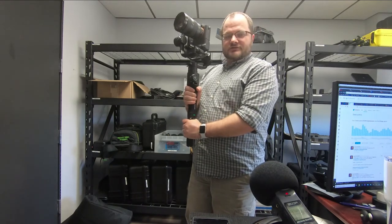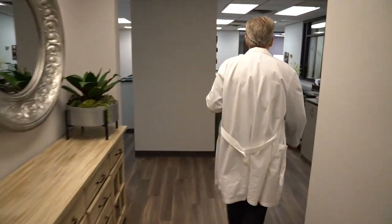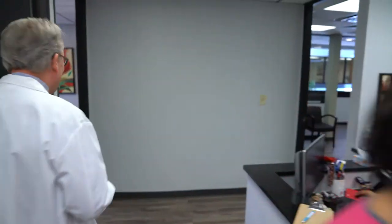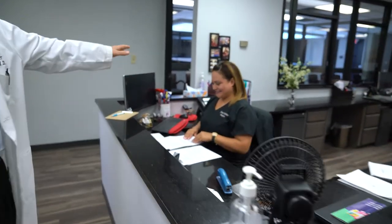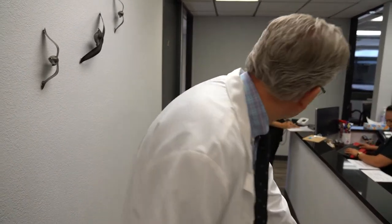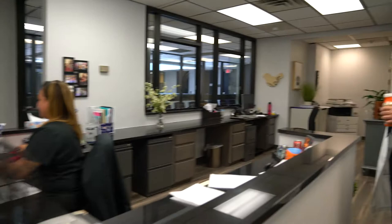We're taking some footage around the office to see how it turns out. This is Myra — she gets us coffee. Denise is just finishing up the sweeping. We joked that she missed a spot.